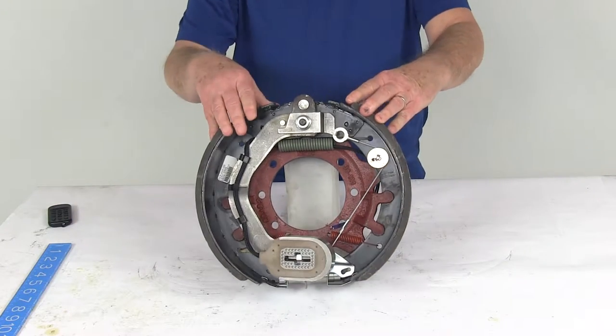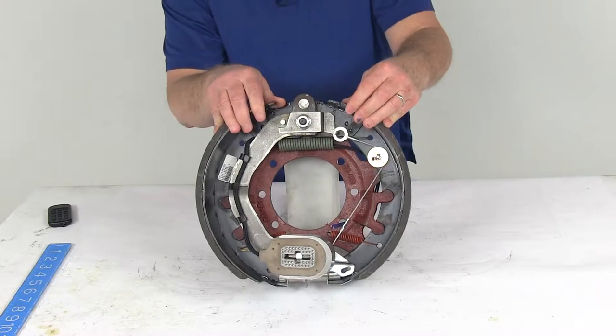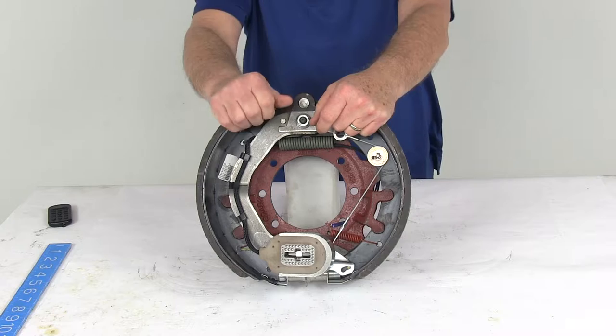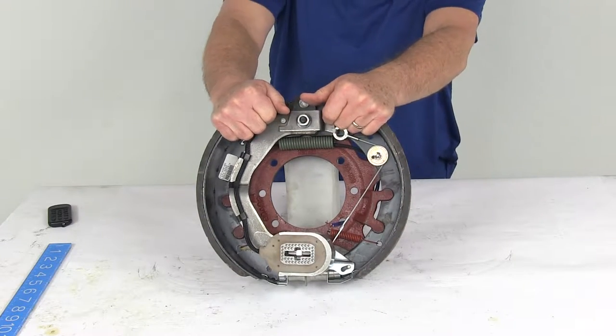Today we're going to take a look at the Dexter 12¼-inch left-hand electric brake assembly. This is for a 15,000-pound axle. Electric brakes will require only an electric brake controller — we do sell those separately on our website. There is no actuator or hydraulic lines necessary with electric brakes.